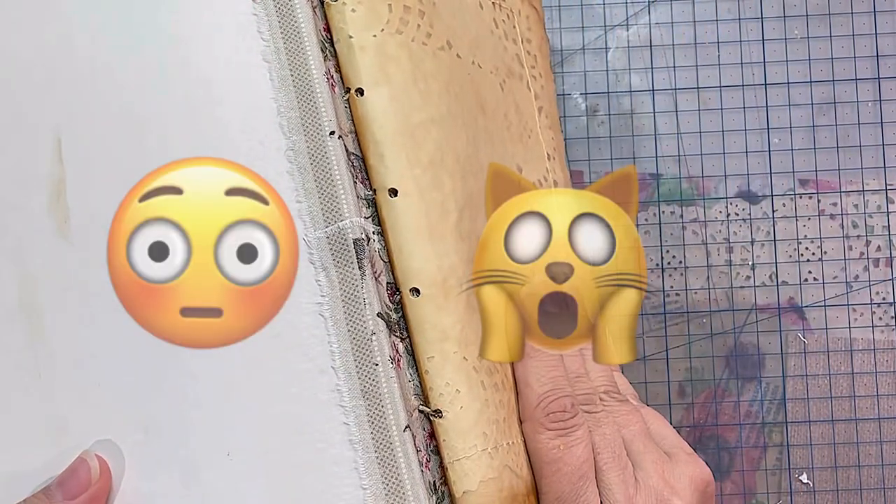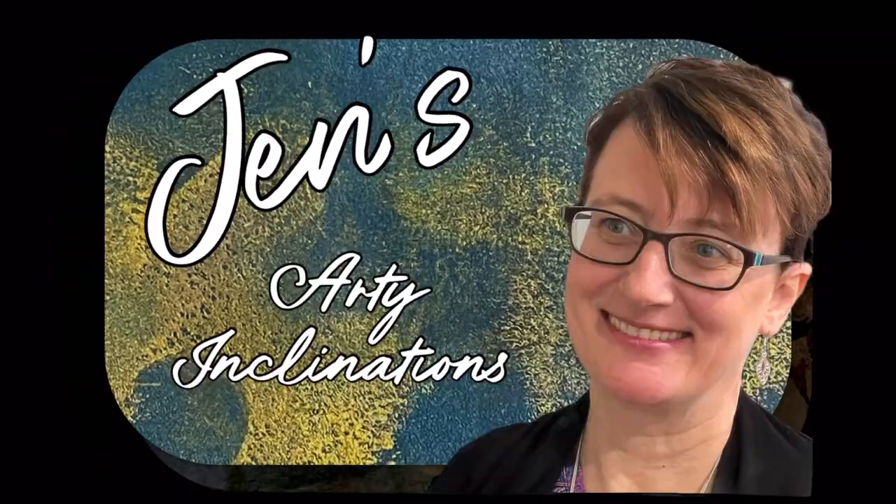Good morning or good afternoon, wherever you may be, or good evening or good night. This is Jen at Jen's Arty Inclinations, a place to create, share and play.